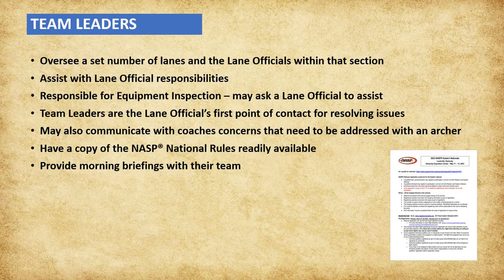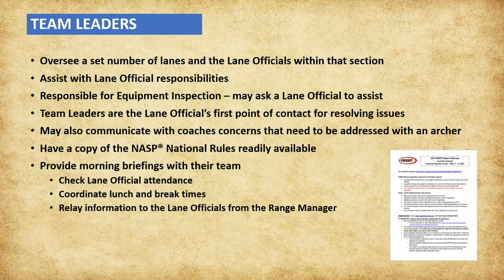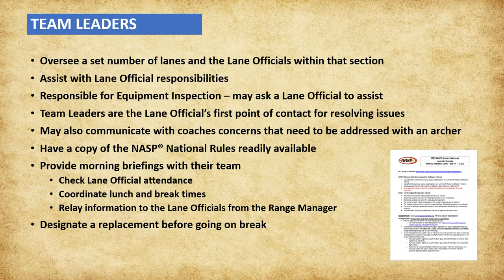Team leaders will also hold morning briefings, checking lane official attendance, and coordinating lunch and break times, as well as relaying information to the lane officials from the range manager. All team leaders should have a copy of the NASP national rules readily available. Before going on break, team leaders must designate a replacement capable of performing equipment inspection and fulfilling team leader responsibilities in their absence.